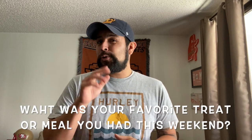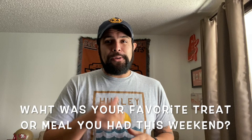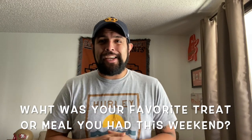Hello, George Peabody! Hope you had a great Passover and Easter weekend. Today's virtual class game time question is going to be: what was your favorite treat or meal that you ate this weekend? Please leave a comment down below.